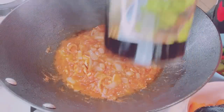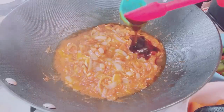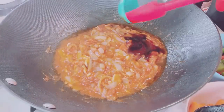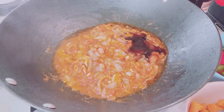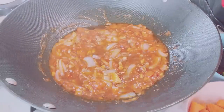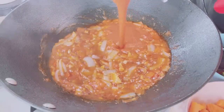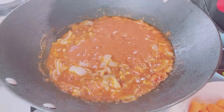Let it simmer for a while, then add the oyster sauce. The oyster sauce will add umami and sweet flavors to the caldereta. Then add the tomato sauce. Let the sauce simmer without stirring for about 5 minutes.